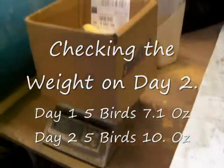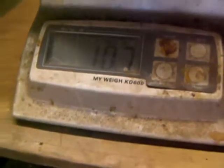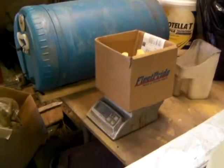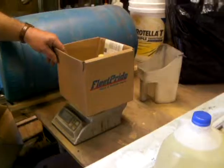Yesterday's weight of five birds was 7.1 ounces. Today's weight — day two — is 10.7 ounces. So that's better than half an ounce per bird. They're eating pretty good. Alright, that's our update, day two.